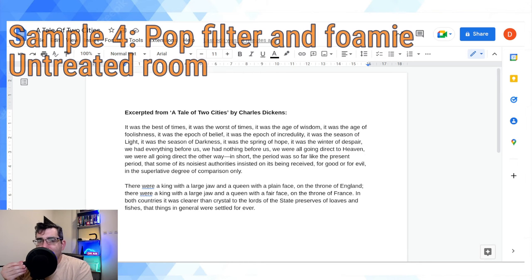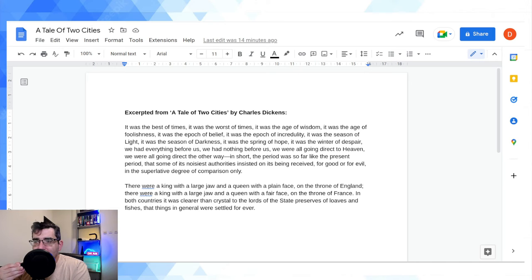It was the best of times, it was the worst of times, it was the age of wisdom, it was the age of foolishness, it was the epoch of belief, it was the epoch of incredulity, it was the season of light, it was the season of darkness, it was the spring of hope, it was the winter of despair. We had everything before us, we had nothing before us, we were all going direct to Heaven, we were all going direct the other way. In short, the period was so far like the present period that some of its noisiest authorities insisted on its being received for good or for evil in the superlative degree of comparison only. Notably, 'superlative' has a strong plosive P sound — there are a few more plosives and sibilance in this text, which should provide a good test.